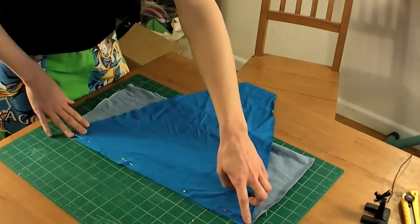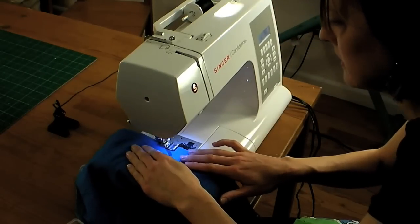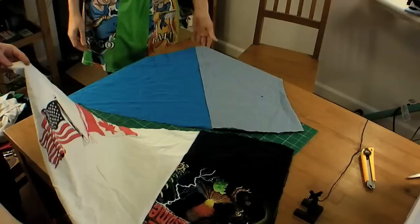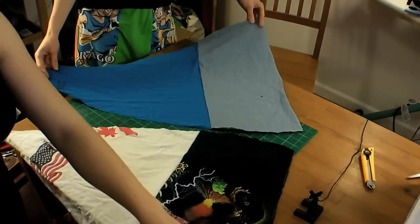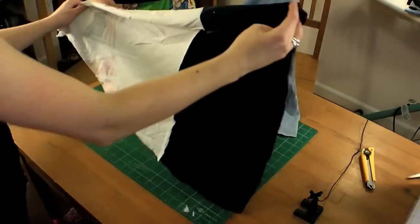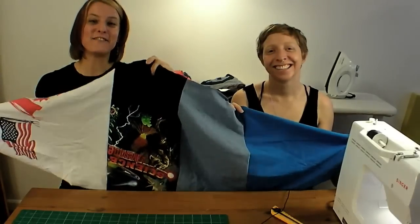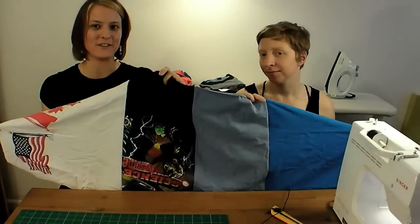Pin the top and bottom panel pieces right sides together, and use a straight stitch to sew along the edge. Once you've made two wedges that represent half of one of the six panels that'll make up the bean bag, seam them together along the edge, putting right sides together. Here's our first panel — you need to repeat this five more times to get enough panels to make your sphere.